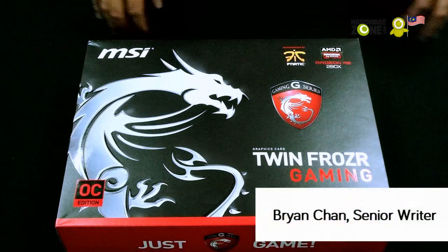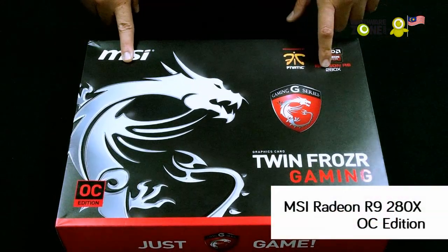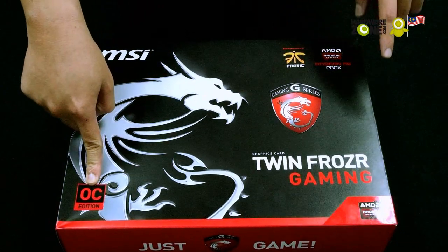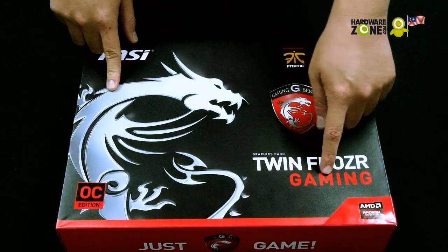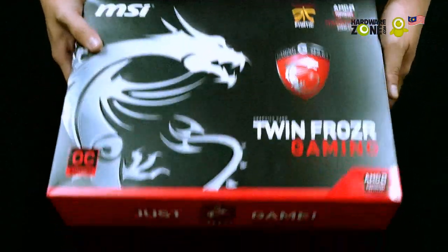Hi, this is Brian from HowWareZone and today we'll be unboxing the MSI Radeon R9 280X OC Edition. As you can see, it's part of MSI's gaming series and you have the iconic Dragon emblem. Let's take a look inside.